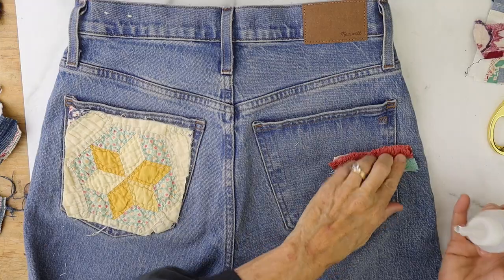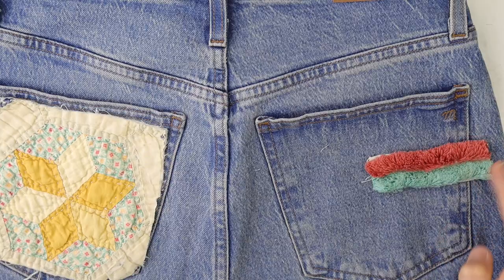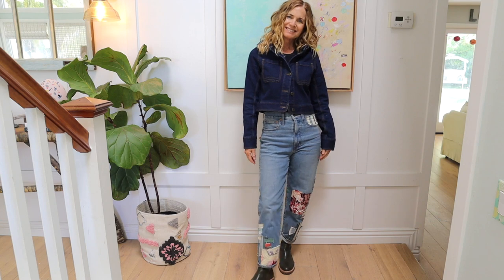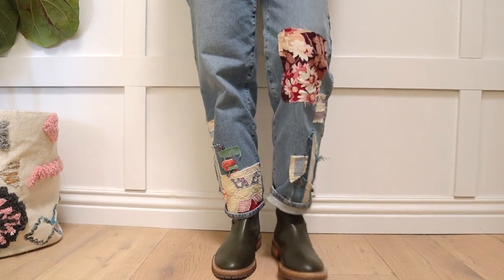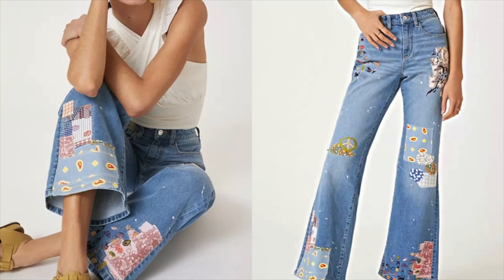Whatever size scrap you have, kind of mess around with different textures. This piece is from some chenille bedding, which is very cool — but you may not have chenille bedding. You may have some kind of ribbon or yarn that's fluffy, which would also look cool. I also added a little tiny detail on one of the seams, and there you go — here's the finished pair of jeans, and I think they turned out fantastic!